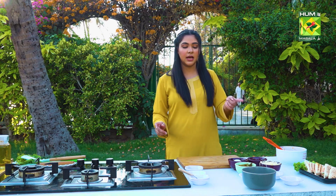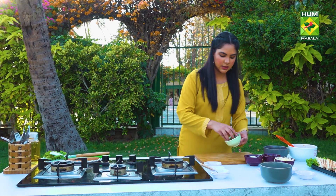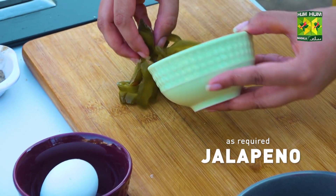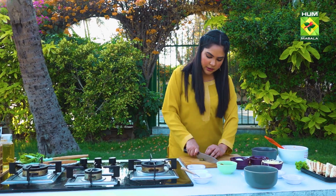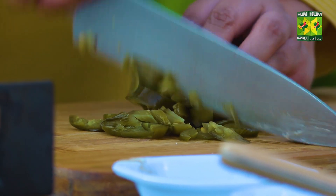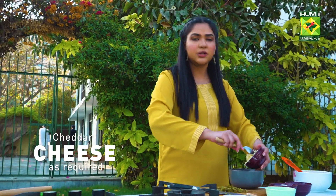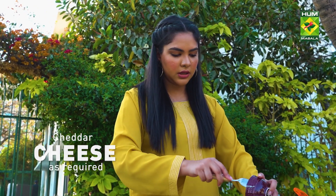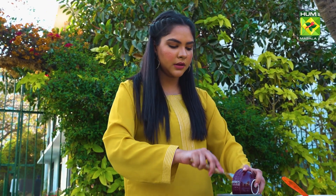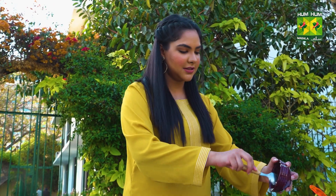The filling here is jalapenos and cheese. We make jalapenos — we'll chop this. Cheddar cheese. You can also use mozzarella, but I like cheddar more because of this melty effect. When you take a bite, it will ooze out. It's our cheddar with jalapenos — it's delicious.